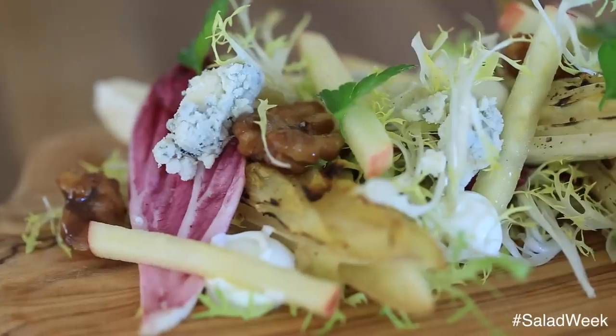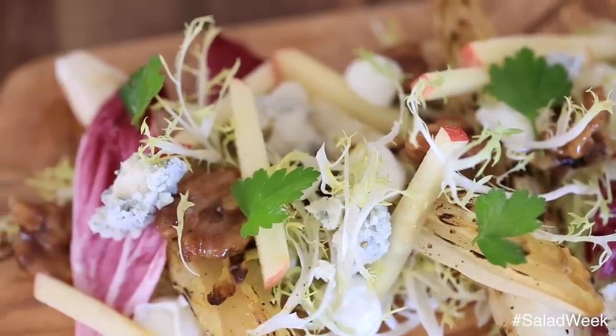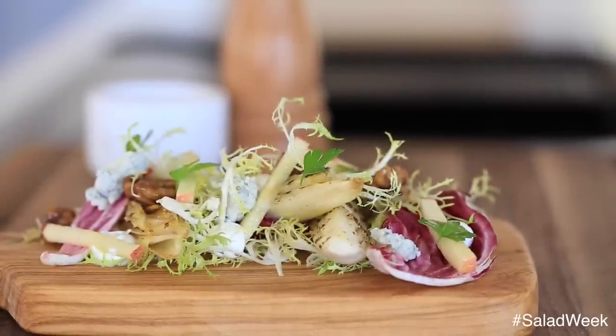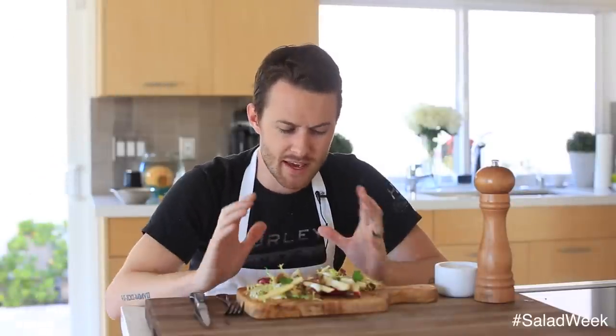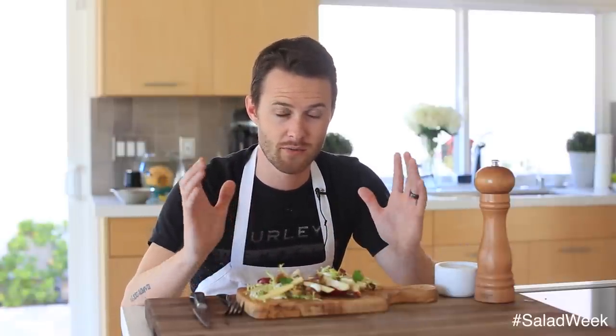Hopefully you guys enjoyed my take on a Waldorf salad. This is definitely one of those fun recipes to kick off 2015 with a nice little refreshing crisp twist. This looks amazing — I'm super excited to dig in and tell you guys how I did. But before I do that, I just want to wish you guys a really happy new year. This has been kind of a crazy 2014 for me, with Oliver moving into this place and everything in between with my channel and all of you guys. So I'm very thankful that you guys supported me along the way.